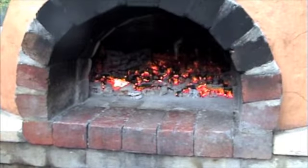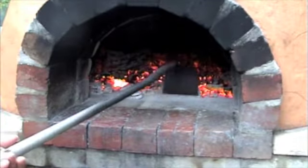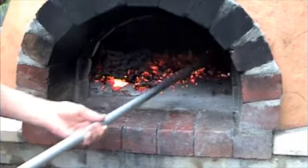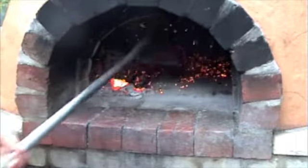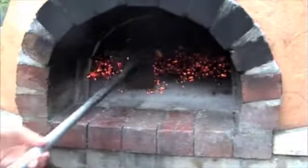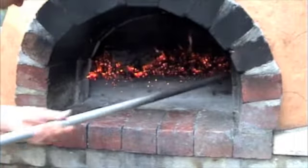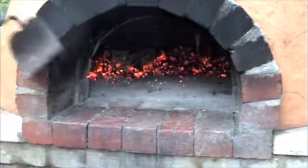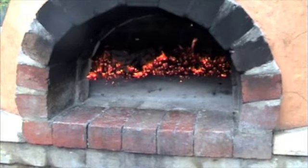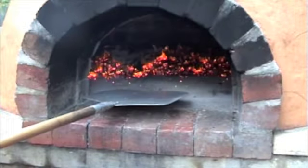Okay, so now the coals have soaked the floor. You want to take your hoe and push all the coals to the back of the oven. Then get most of the big coals away and just use your pizza peel to lightly bang the ash and dust to the back of the oven.